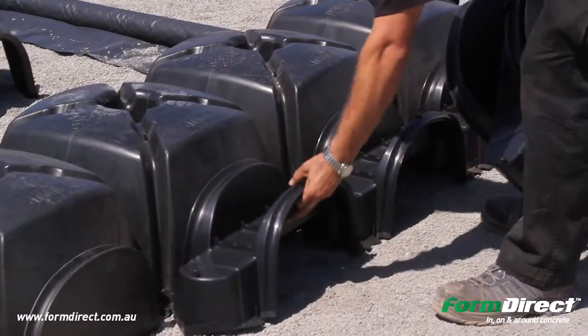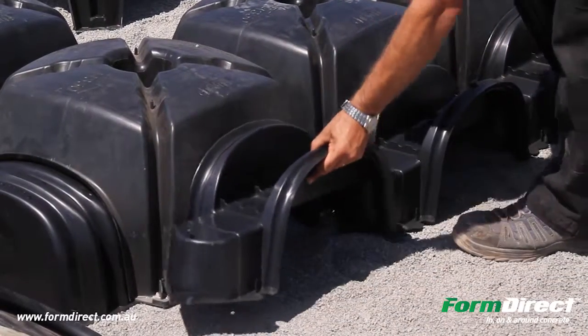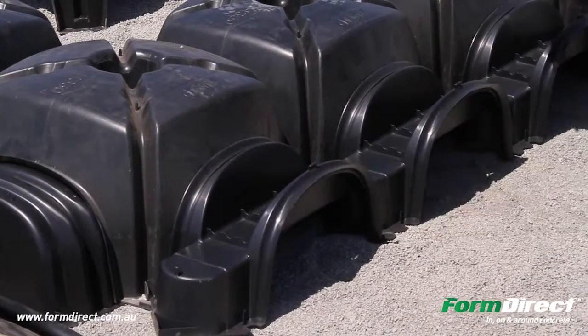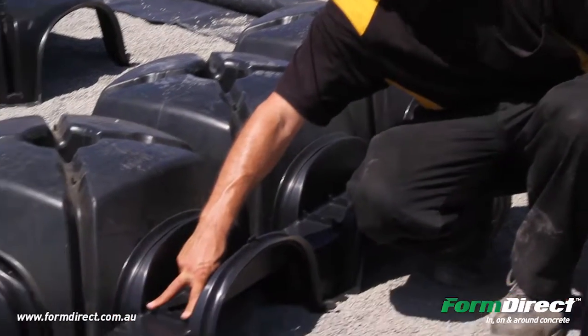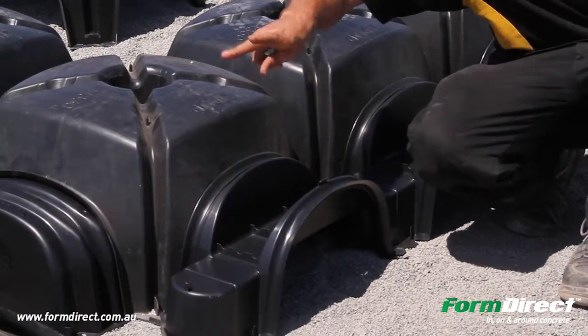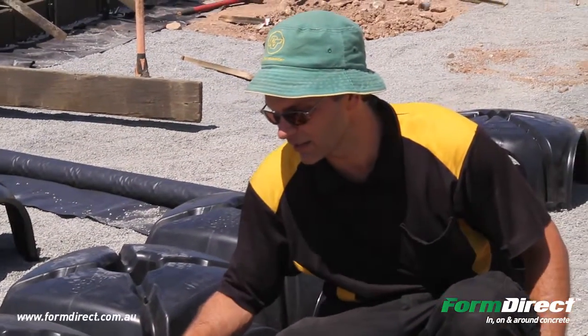What you effectively get is a beam like that, and that's called the Pontex beam. Generally you either have one or two 12mm bars on the bottom, and possibly one or two 12mm bars on the top. That varies depending on the site classification, but that's it in its entirety.